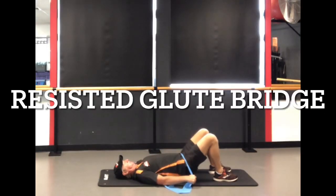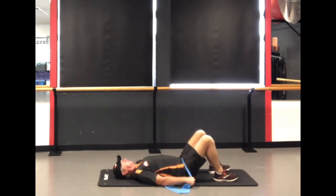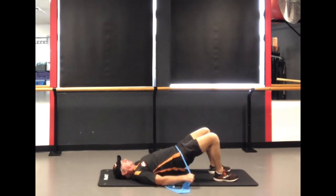This is your preparation mood. So this is your resisted glute bridge, just lying down using the band to press up against it, and also just to activate the core as well as you press down.